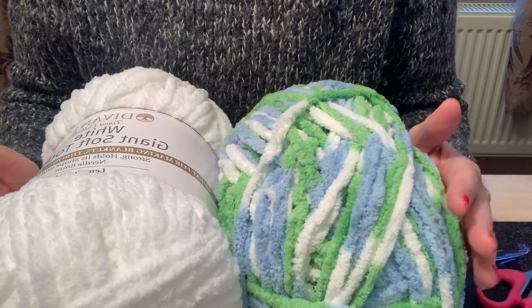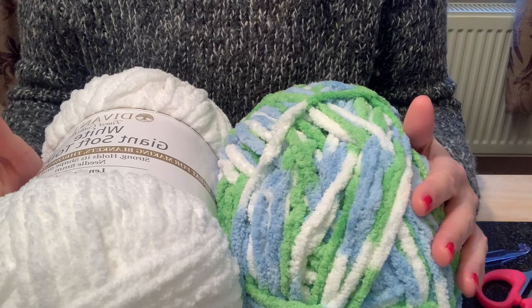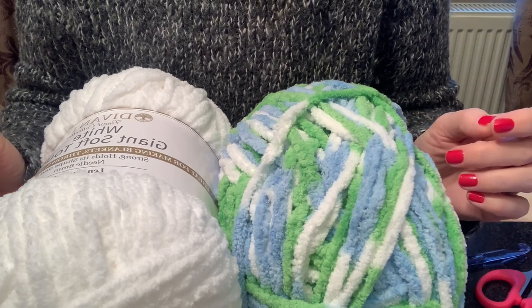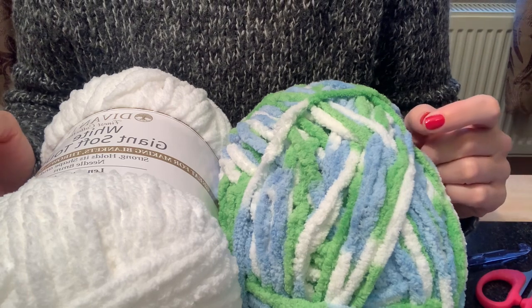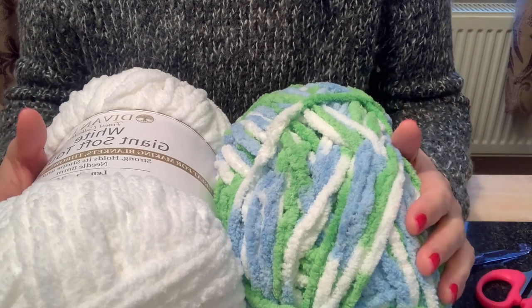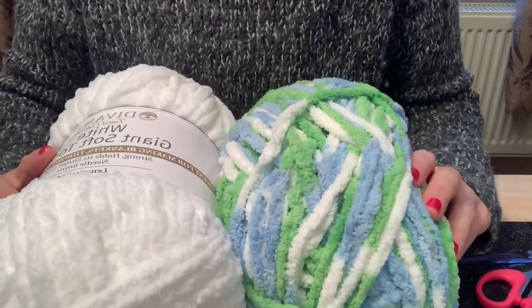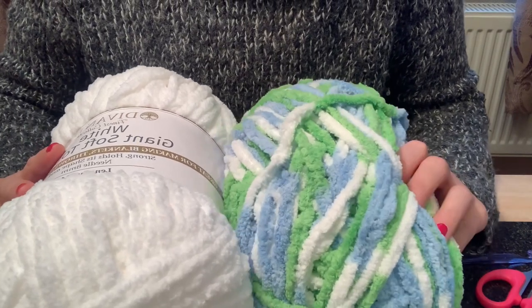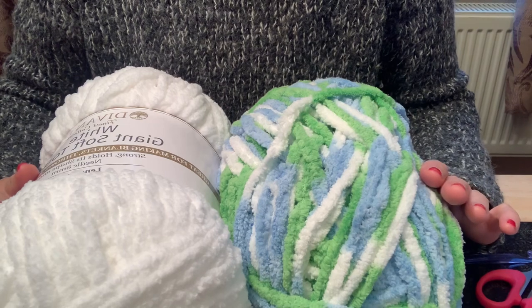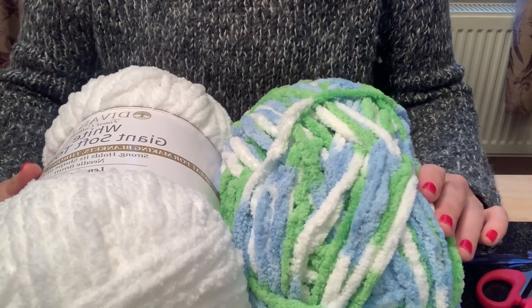You'll also need a pair of sharp scissors, a darning needle, your stuffing, 24mm safety eyes, black felt for the eyes and nose, and hot glue. As you may have seen, I opted to make my own crochet eyes, and I'll include instructions for those within this tutorial. If you prefer the original pattern — cutting out black felt and attaching with hot glue — that works too; it's just personal preference.